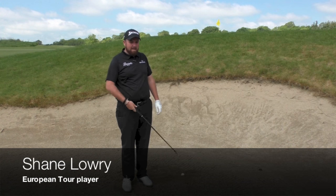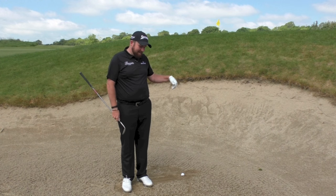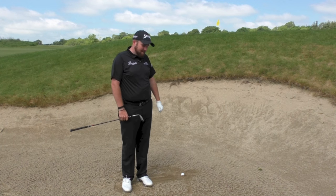Hi, I'm Shane Lowry, European Tour player. Here I'm going to try and show you how to get a semi-plugged lie to get it up pretty quick and onto the green as close to the flag as I can.